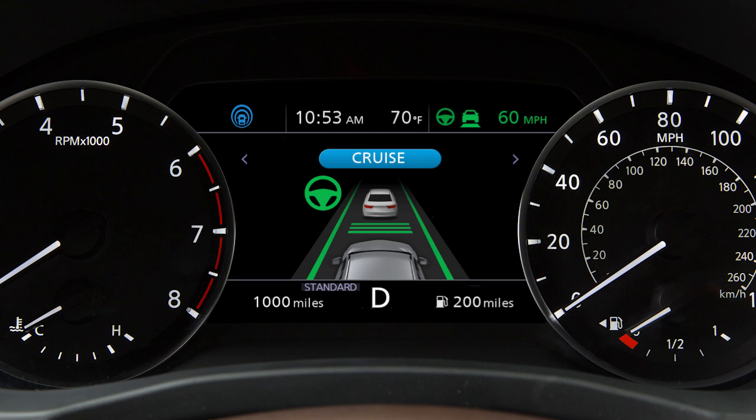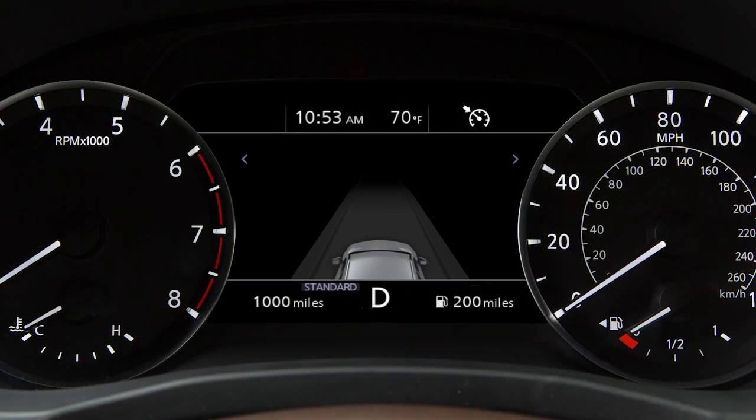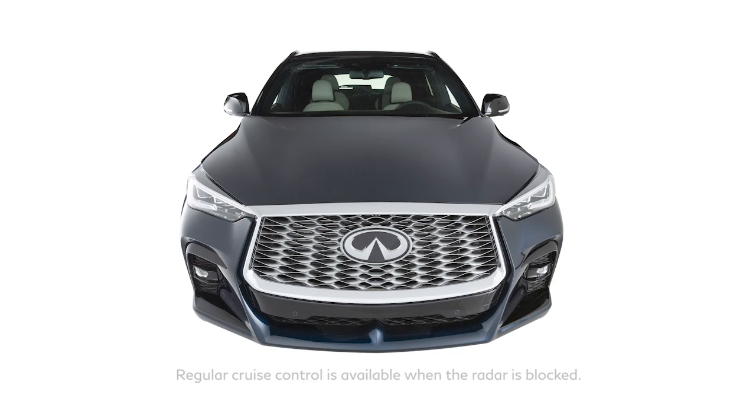To access the conventional cruise control, ensure the ICC system is off, then press and hold this switch. In order to switch between conventional and ICC, the system must be turned off and then back on to your preferred mode.